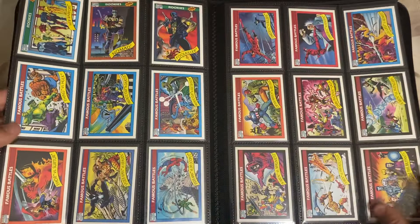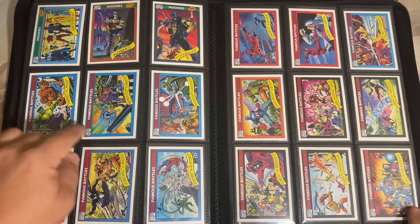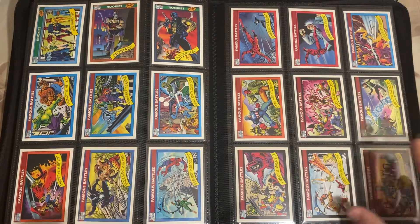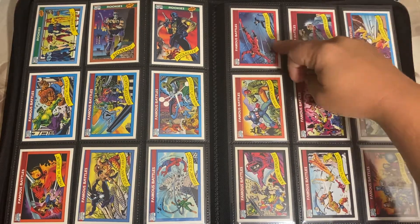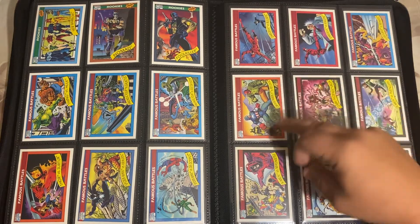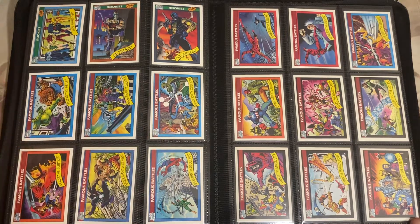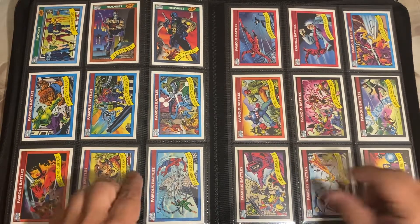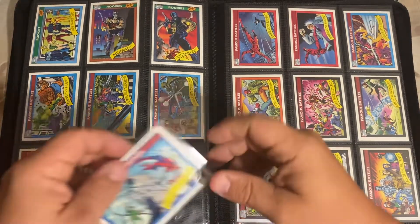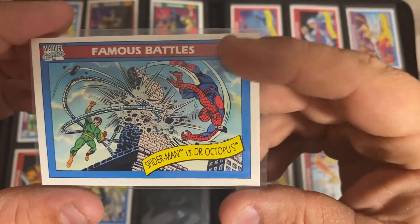The second half is dedicated to famous battles and team pictures. Right here you have Daredevil versus Bullseye, Captain America versus Red Skull, Fantastic Four versus Doctor Doom, Fantastic Four versus Galactus. You have Spider-Man versus - look at that - Spider-Man versus Doctor Octopus.